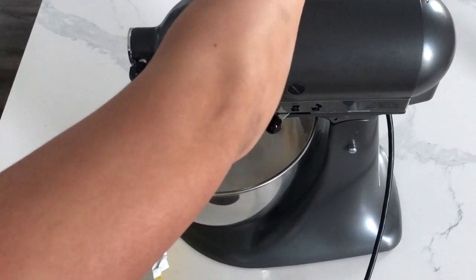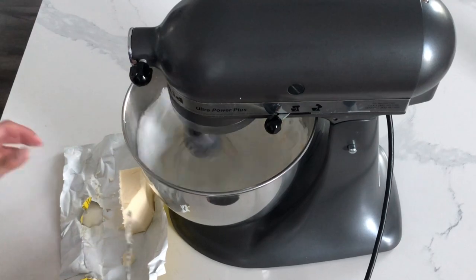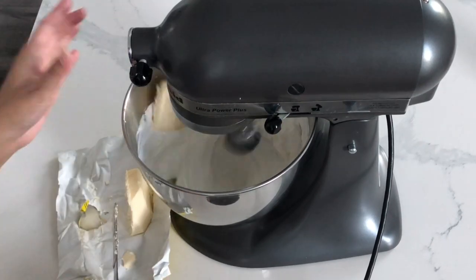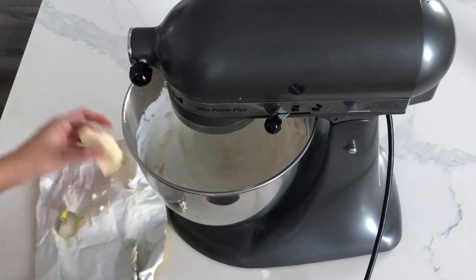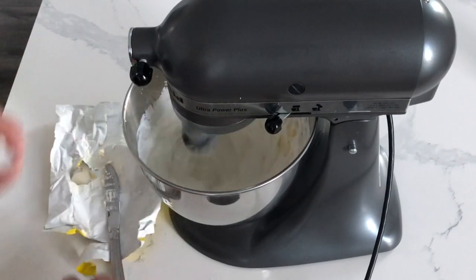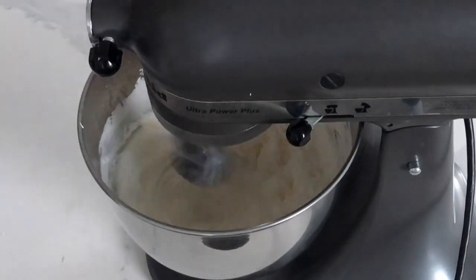Another issue my viewer had was that her buttercream was a little too buttery tasting and also had a buttery consistency. The reason this happens is because you're not mixing the mixture enough — you really need to whip it up for a long time. I like to whip my meringue buttercream for about 10 minutes or so.